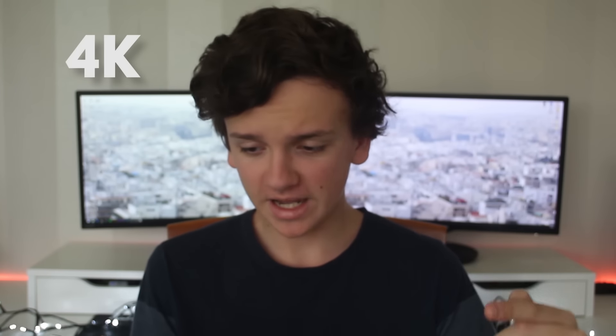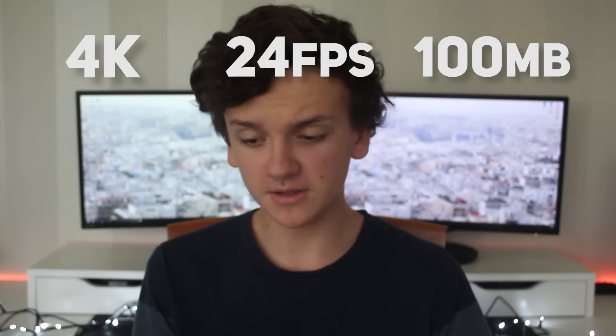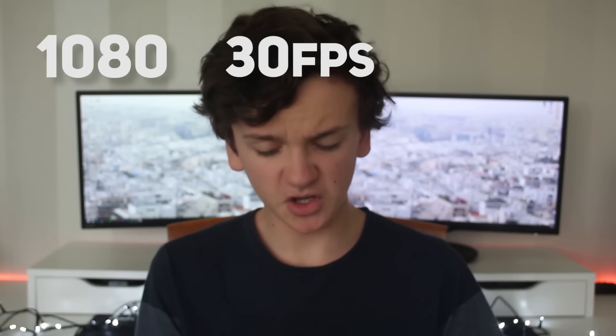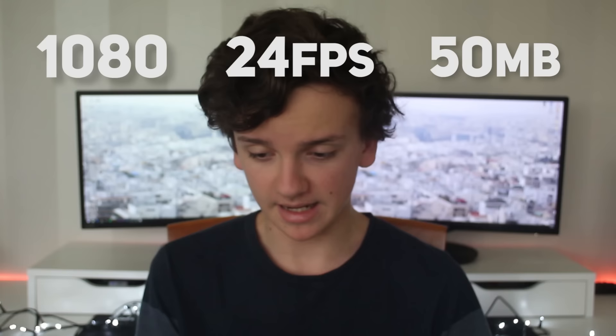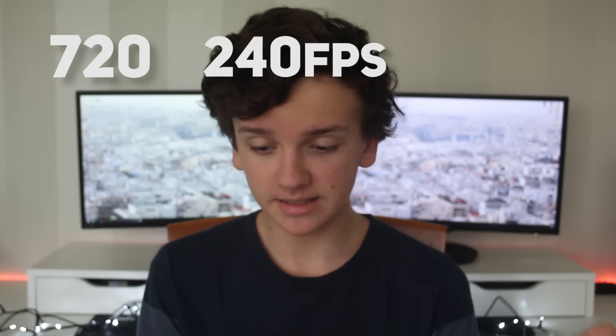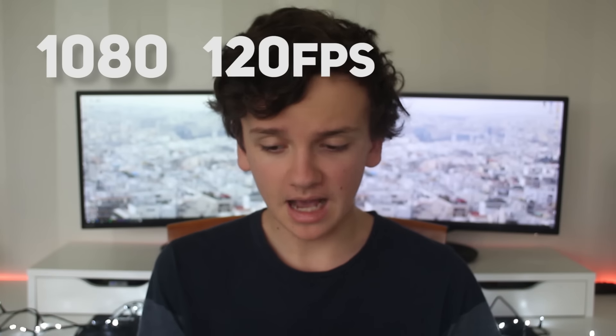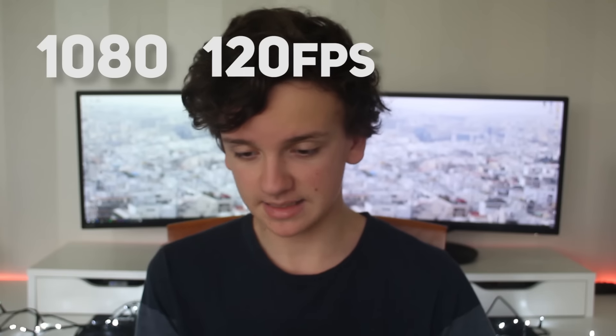Here's a list of the quality modes this camera can record: 4K at 30fps at 100MB/s; 4K at 30fps at 60MB/s; 4K at 24fps at 100MB/s; 4K at 24fps at 60MB/s; 1080p at 60fps at 50MB/s; 1080p at 30fps at 50MB/s; 1080p at 24fps at 50MB/s. For slow motion: 720p at 240fps at 100MB/s; 720p at 240fps at 60MB/s; 1080p at 120fps at 100MB/s; 1080p at 120fps at 60MB/s. I like that they include 24fps options as that's cinema standard, and the slow motion looks really sharp.